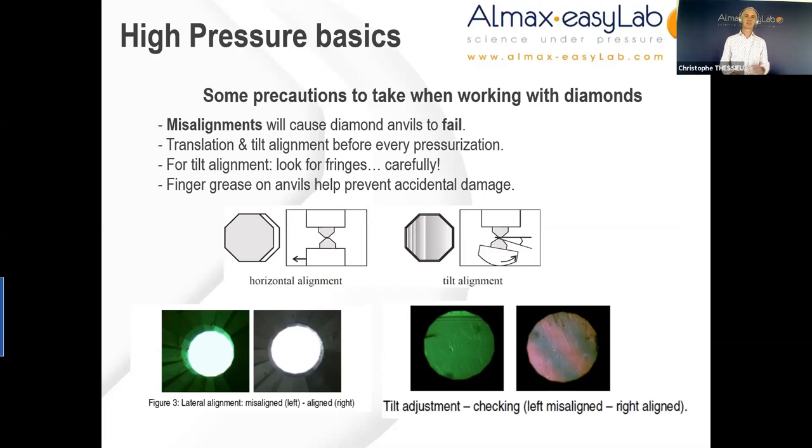The schematic on the left-hand side shows typical lateral misalignment — where the two culets are not concentric. After alignment, we can see the culets lined up. The schematic on the right-hand side shows tilt alignment. We start with a misaligned anvil where the two culets are not parallel, displaying interference fringes, as opposed to what we see after alignment — a clear surface when the diamonds are perfectly aligned. 95% of our diamond anvil cells at ALMAX EZ Lab are designed with mechanisms enabling both lateral and tilt alignments, as explained in detail in the user guide of each product.